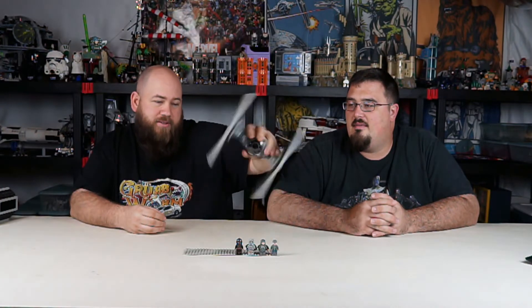What's up guys, Bearded Bricks back with another review — this time the Imperial TIE Fighter. Set number 75211. As you can see from our other review, you can do this and the wings don't fall off.